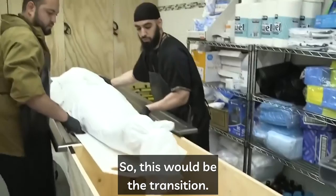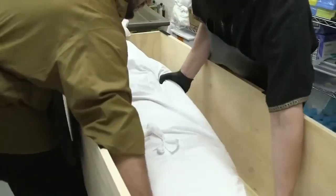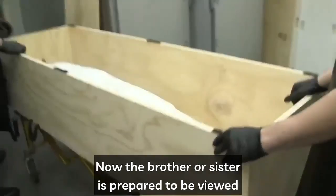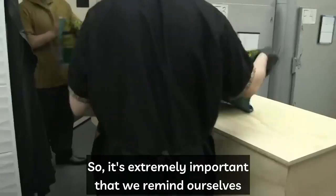Now we transition and transfer our deceased brother or sister from the wash table to the box. We place them on a board, bring his feet about halfway in, and control his weight from the top to make sure he doesn't slide down. Then we ease him all the way in, close to the edge of the box, making sure his head has clearance. We turn him to one side and remove the sliding board.